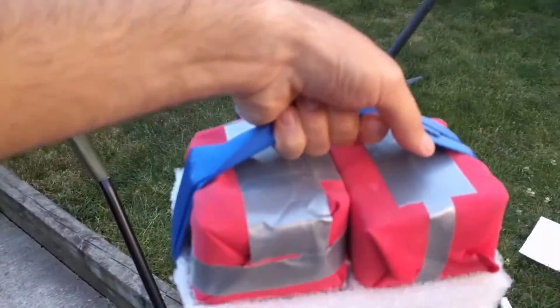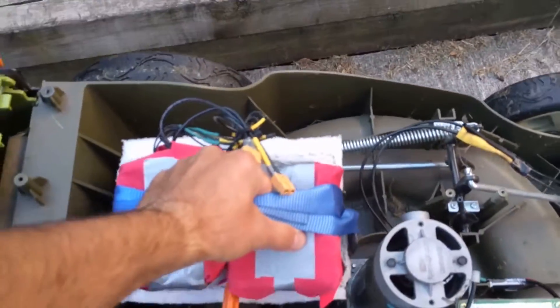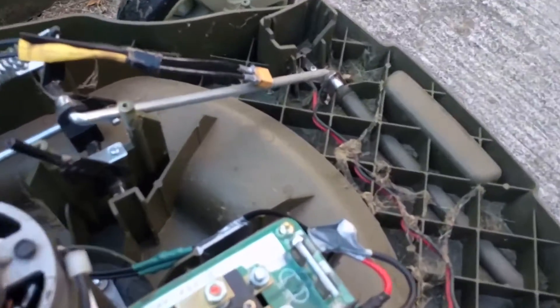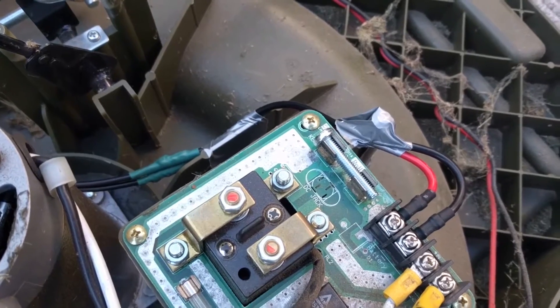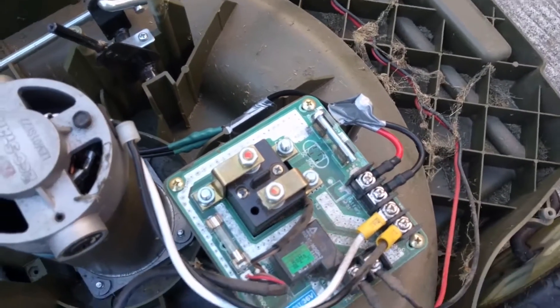For the battery, it's pretty much just a little holder and that just slips right in. Also, one more thing: I put a screw where the key goes because it keeps falling out when it mows, I guess due to the vibration.